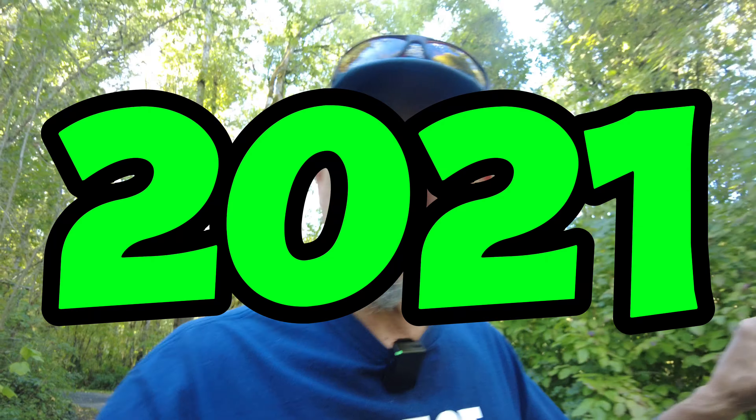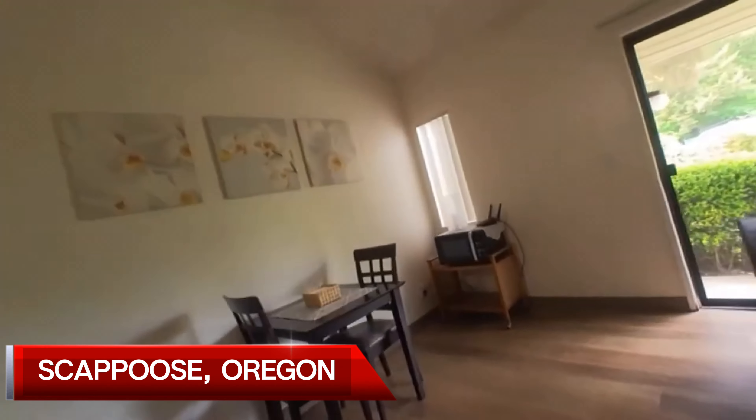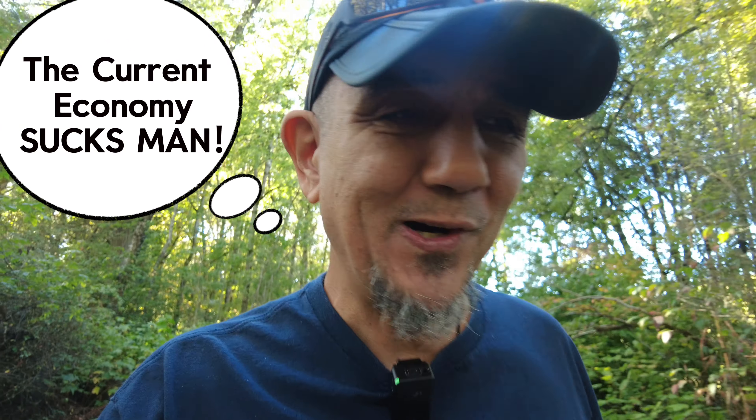The last time we came back to the States was in 2021, and we stayed here a year. We got an apartment and then we couldn't afford to live here anymore.